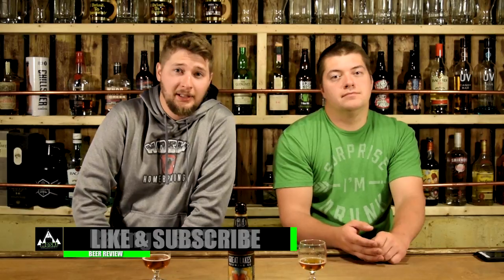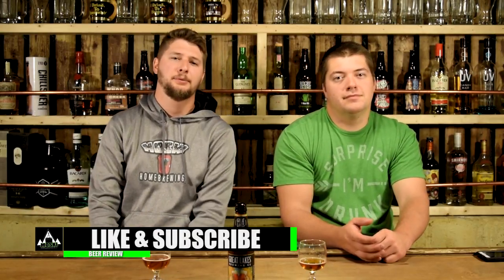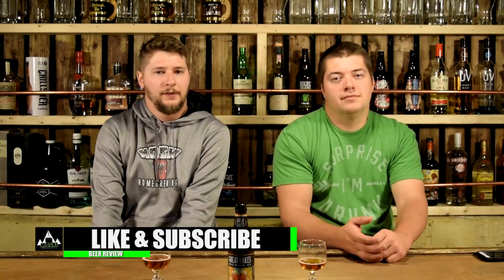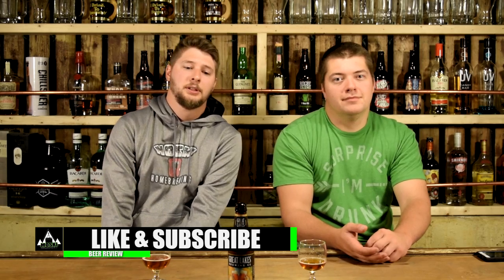What do you think? Let us know in the comments section below. Give us a like if you like the video, give us a dislike if you don't like the video, but tell us why — we're kind of interested. Follow us on Instagram, Facebook, Twitter. We're on Untappd: Moski Homebrew. All of our usernames for everything. Thanks, see you next time. Cheers.